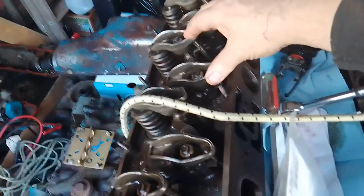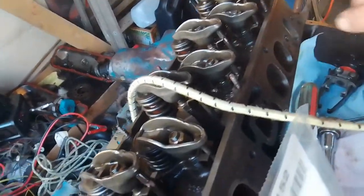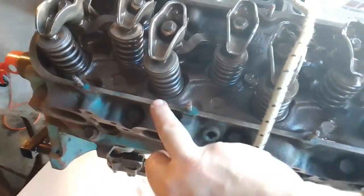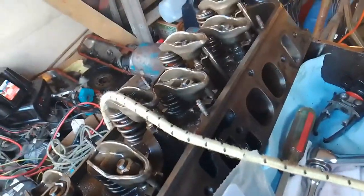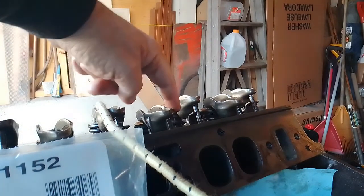This here is our number six cylinder. What I'm going to do now is rotate the engine over until the number six intake - you can tell your exhaust because here's your valve, and there's the exhaust part of the engine. So that one's exhaust and then that one's intake. So that's the one we're going to watch. We're going to watch this intake and once it fully opens - number six intake is that one.